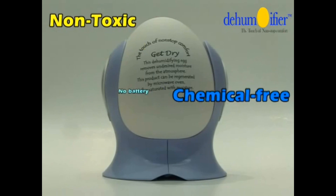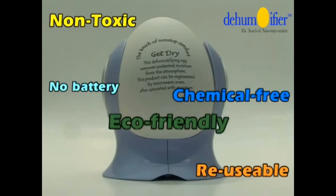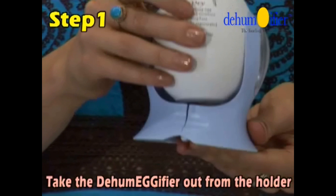It's non-toxic, chemical free, uses no batteries, reusable and eco-friendly. Here's how it works.